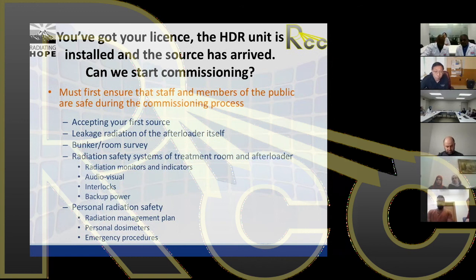Before commissioning can begin, there are several things to consider. You need to accept the very first source and check the afterloader for leakage radiation. A major step is the bunker or room survey, along with checking the radiation safety systems of both the treatment bunker and the afterloader itself. You also need to consider personal radiation safety — having a radiation management plan, personal dosimeters for staff, and documented and tested emergency procedures.